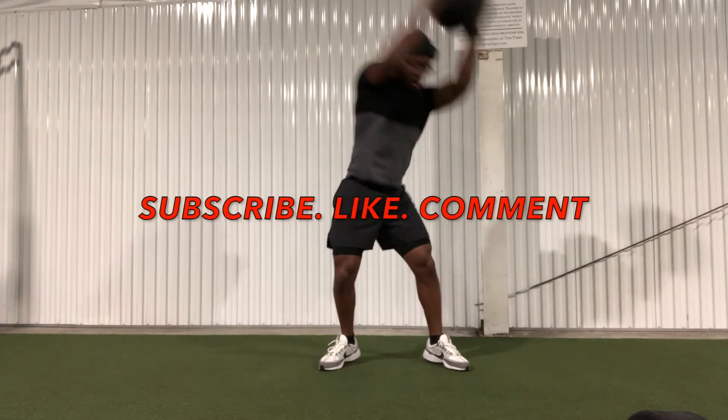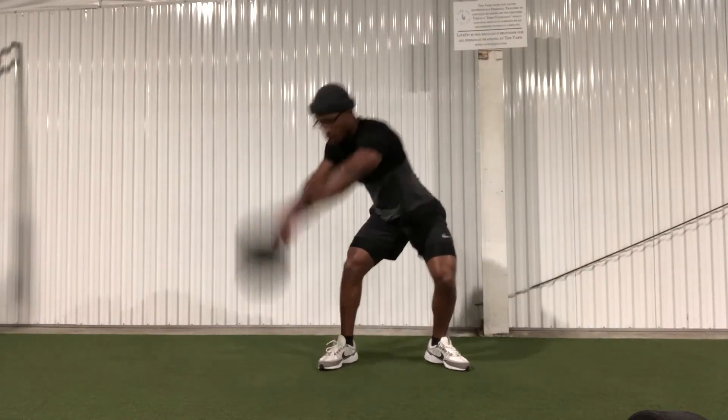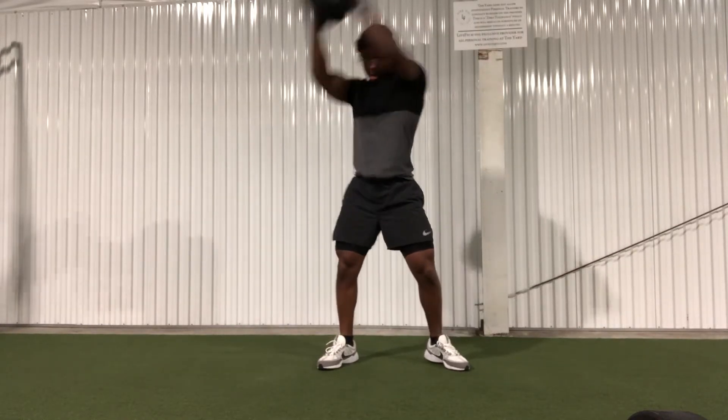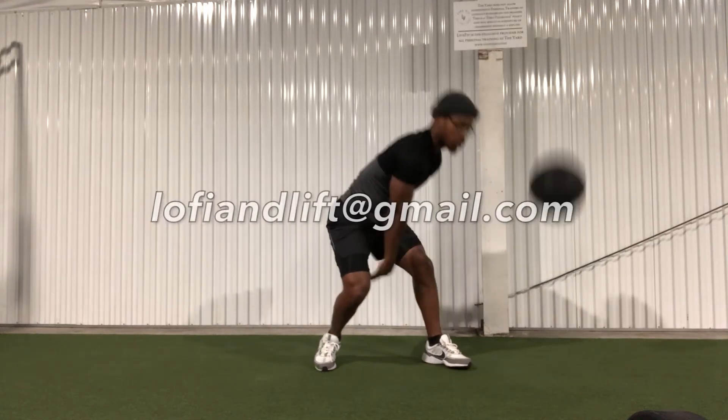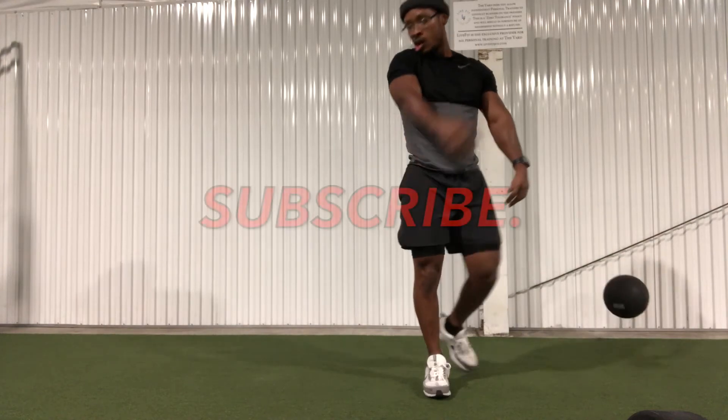Don't forget to subscribe, like, and comment any feedback you have in the comment section below. If you want the full free Fall Into Fitness challenge, email me at lowfeeandlift@gmail.com. Again, it is free — you have nothing to lose, so let's get it!